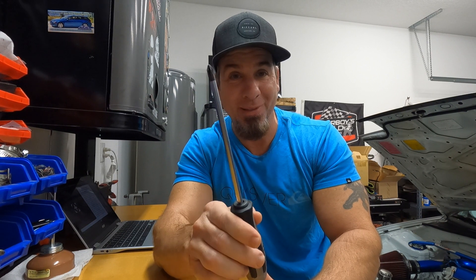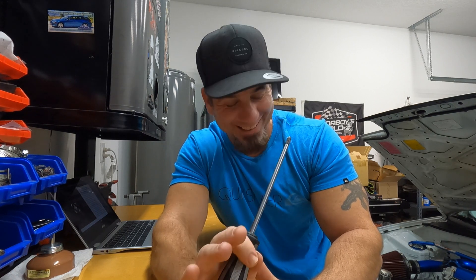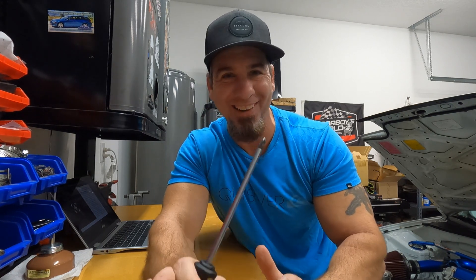I know what you're thinking to yourself — are we really going to do a video about a Phillips head screwdriver? The answer is yes. Is the next video going to be about my favorite claw hammer or my favorite grit of sandpaper? The answer is no, I promise you.